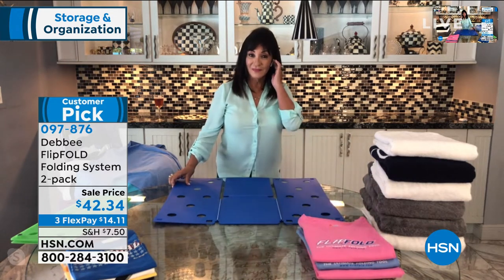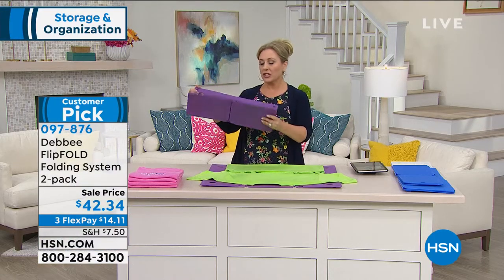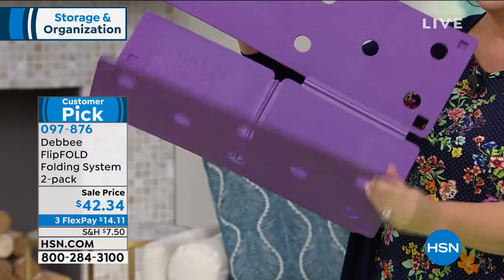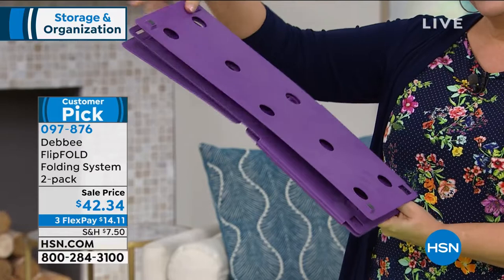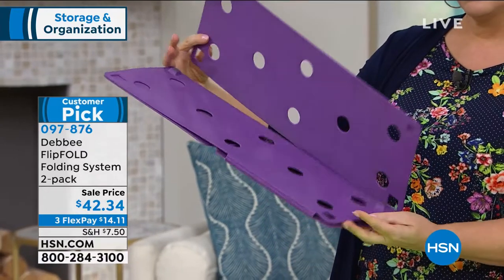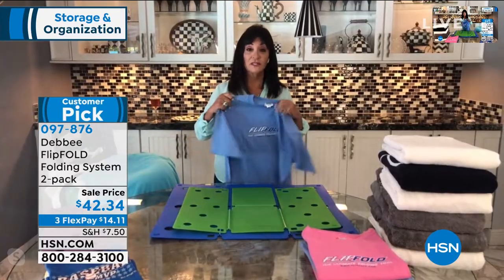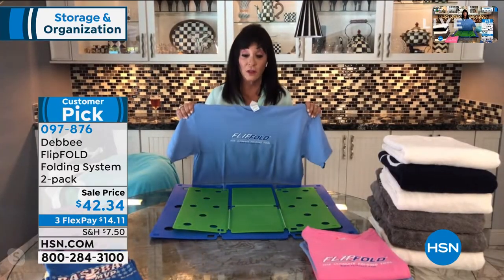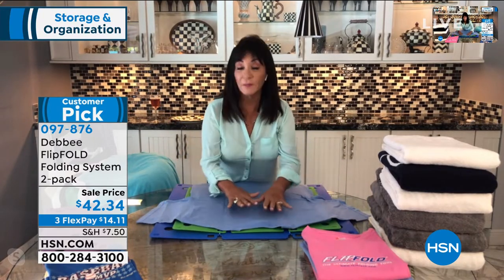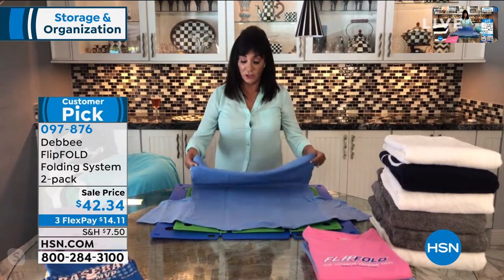We've got the junior here, Debbie. Tell everybody what the junior is for, because it's a little bit smaller. It's not just for kids' clothes — the junior just folds to a smaller dimension. The regular folds to nine by twelve, and the junior folds to seven by ten. But you can fold adult clothes on the junior. My husband likes folding his white T-shirts with the junior fold.